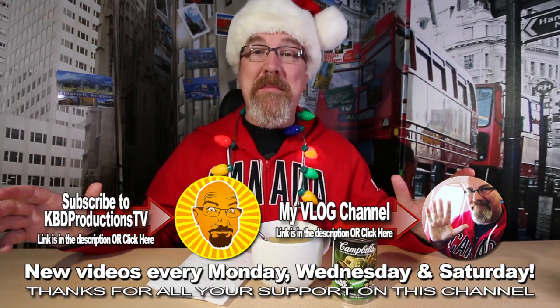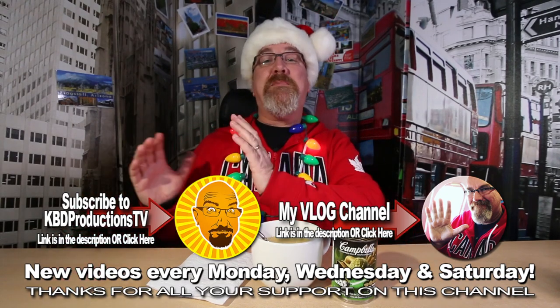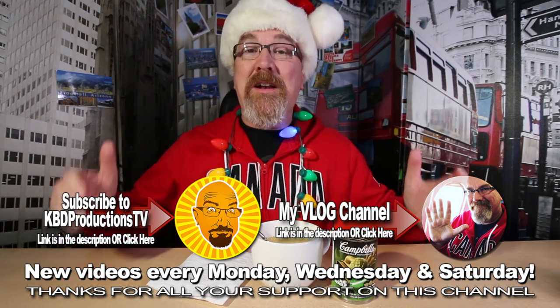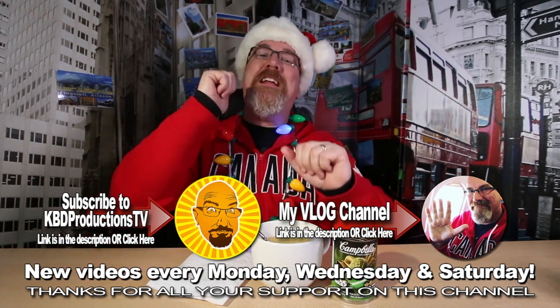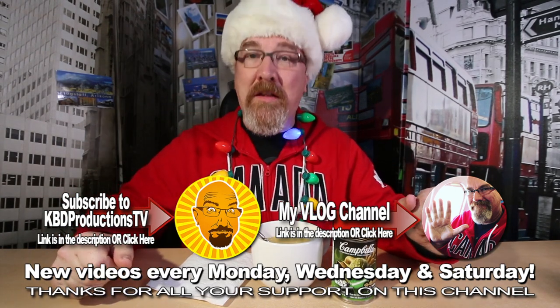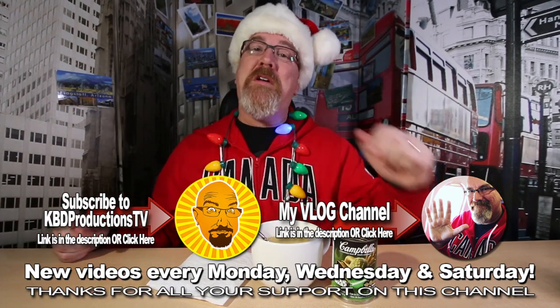If you don't want to miss the next Ken Domic's Christmas stocking special, hit that subscribe button right there. And if you like this particular video and you want to show your support, hit it with a thumbs up. And we'll see you next time on another Ken Domic Product Review. Ken Domic out. Merry Christmas, Happy Hanukkah!